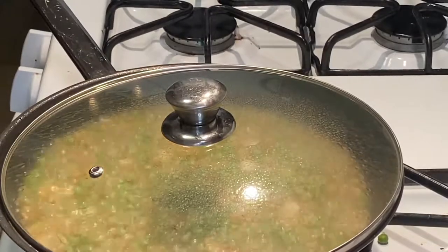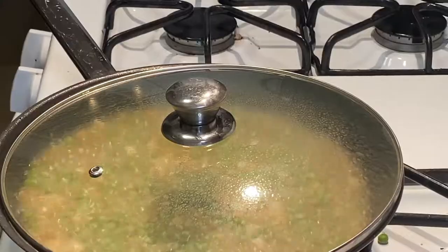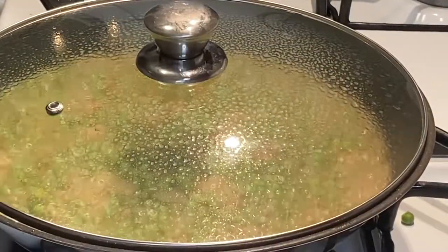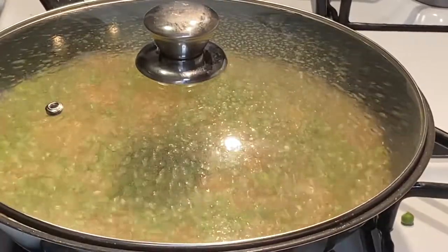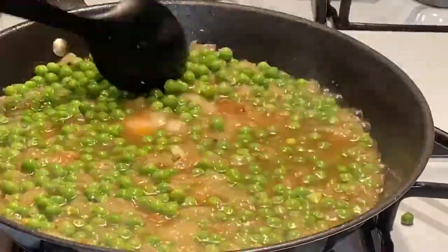I add the top to the pan to start steaming and reducing. We're going to have about two and a half cups of liquid to reduce, so reducing that down to a simmer. I'm going to show you how to make a little gravy with that — I call it pea gravy. Don't make fun of the name; the taste is amazing.